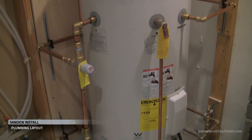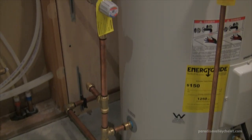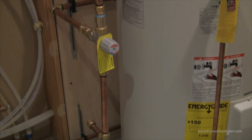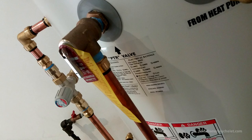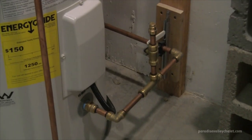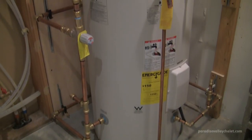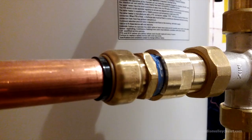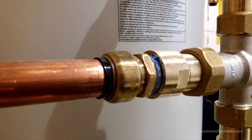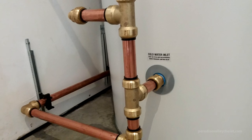If you're standing square facing the unit: the cold water in and the hot water out is on the left side, the PTR valve is in the middle, and your plumbing to and from the heat pump is on the right side. The plumbing to and from the heat pump has to be half inch, but for the rest of it we went with three-quarter inch. So all the plumbing and fittings on the left side are three-quarter inch.